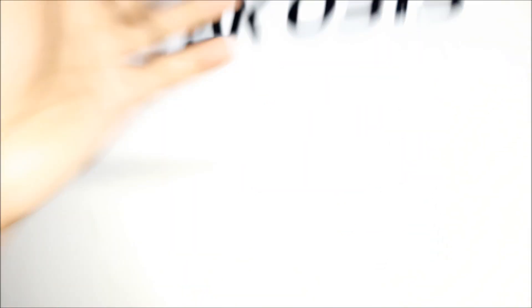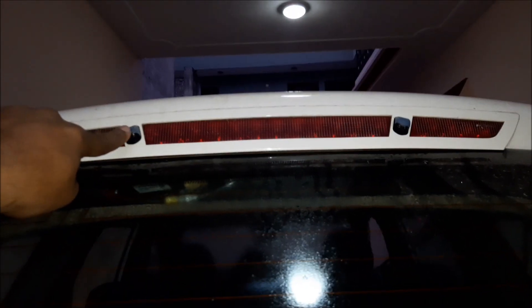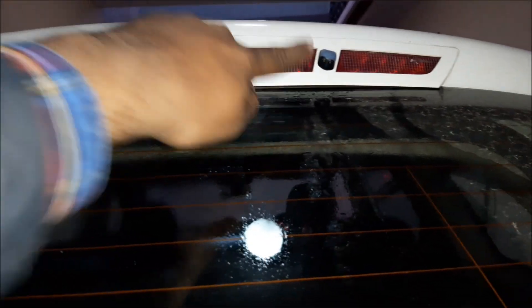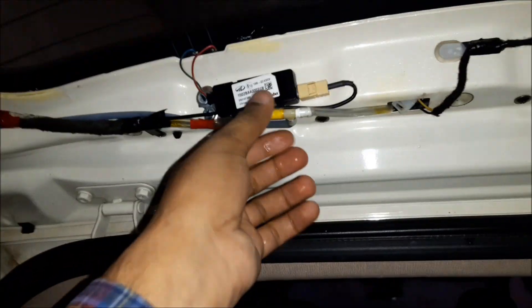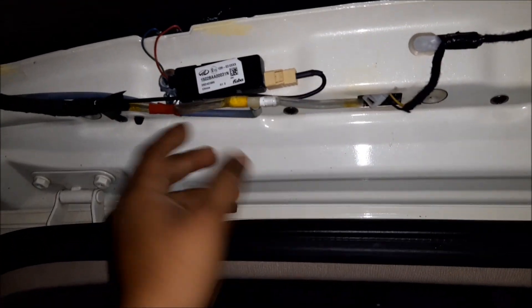I will show you how I have done the pipeline. As you know, the XUV is equipped with two washers nearby the top lights at the tailgate — one washer is here, the other washer is here. This is the source of water supply — this is the regular line which is going to those factory fitted two washers.